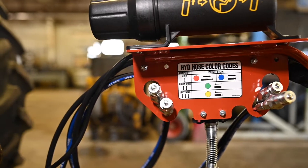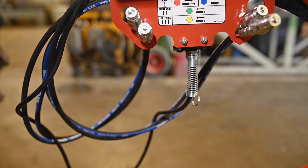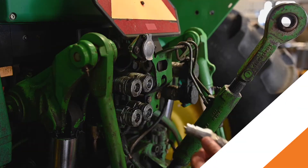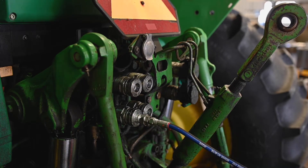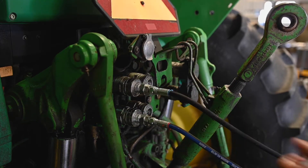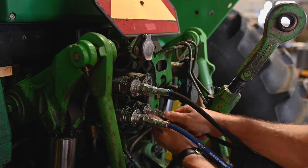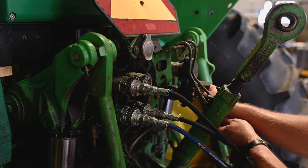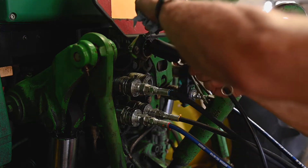Now we'll attach the hydraulic hoses to the tractor. We'll reference the decal located on the hose holder for the attachment locations. The red and the blue are the raise and lower — they'll be in port one. The hose with the yellow zip tie will be in port two, and we'll attach the hose with the green zip tie in port three. Finally, we'll attach the lighting connector — the seven-pin outlet.